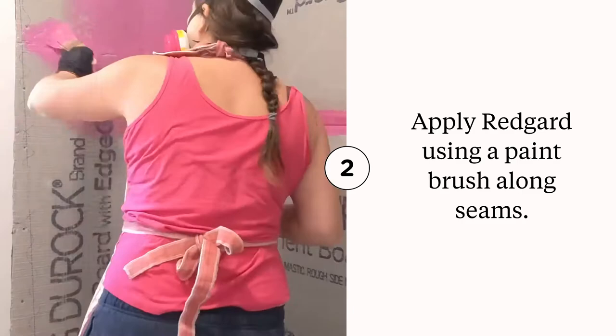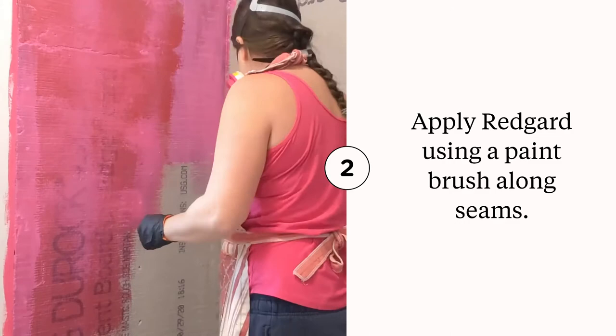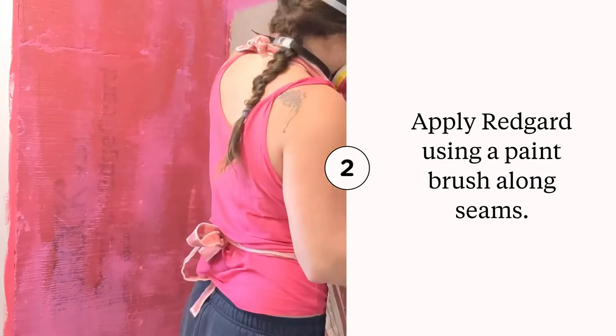The next thing you're doing is applying your Red Guard — this is pretty easy. You can paint it on or use a roller. I found the roller was a little difficult to use; I thought the paintbrush was a little easier personally. The roller seemed like it didn't really get into the cracks as well because of the bumps inside the cement board, so I used a paintbrush for most of it.